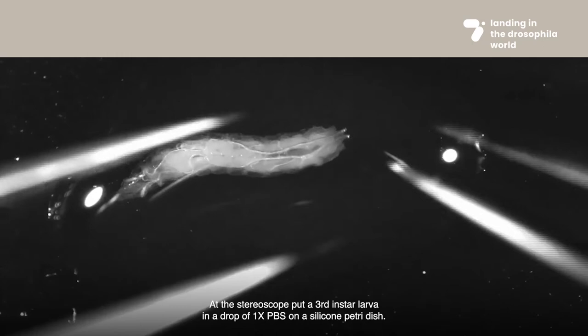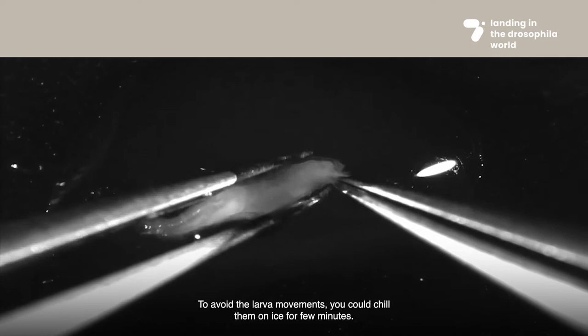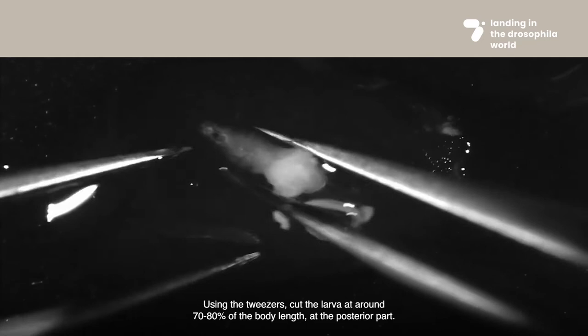At the stereoscope, put a third instar larva in a drop of 1x PBS on a silicone petri dish. To avoid larva movements, you could chill them on ice for a few minutes.